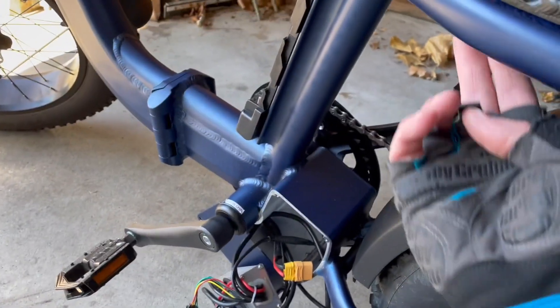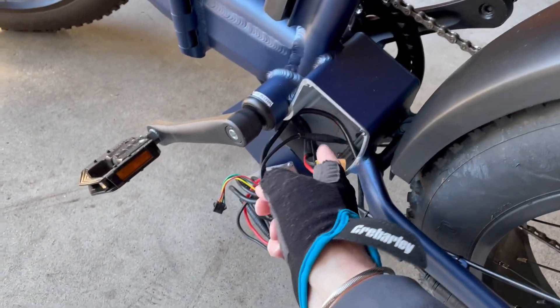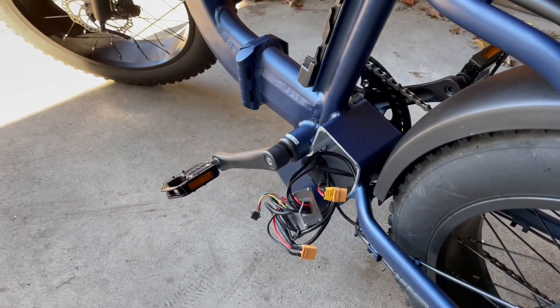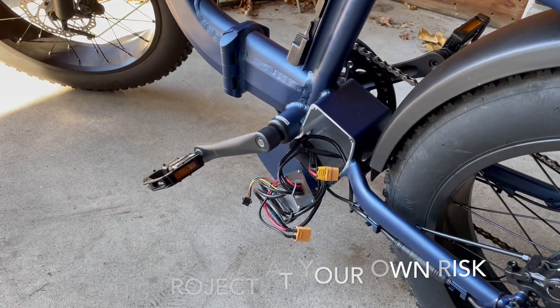I'm probably going to place it up here underneath the rack, and the battery cable is going to come down and go underneath through here. We'll have to see exactly how I mount it once I get everything connected and figure that out.